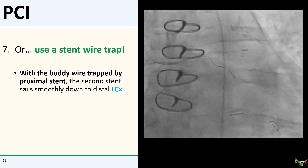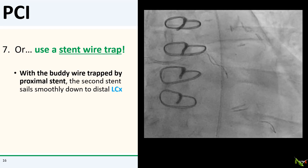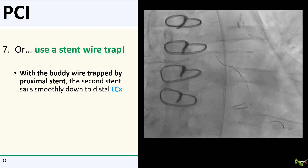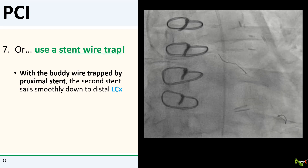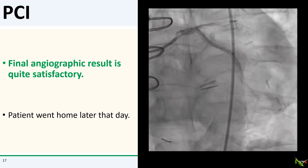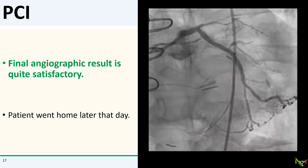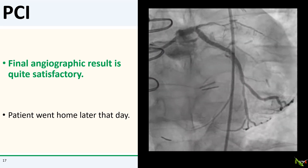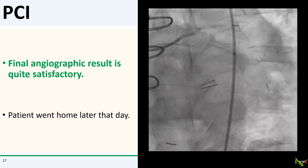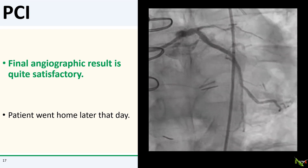All right, so now with the buddy wire trapped by the proximal stent, you can see that the second stent sailed very easily down to its proper position in the distal circumflex. Here is the final angiographic result, which we thought was quite satisfactory. The patient did very well and went home later that day.